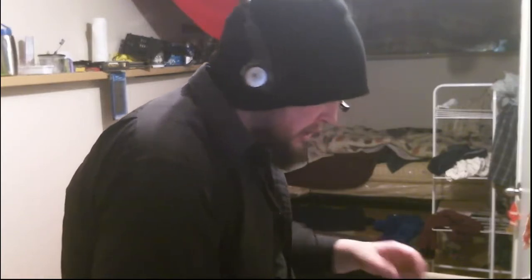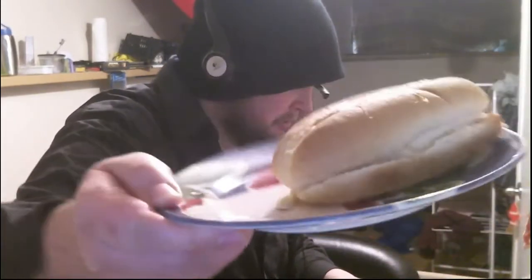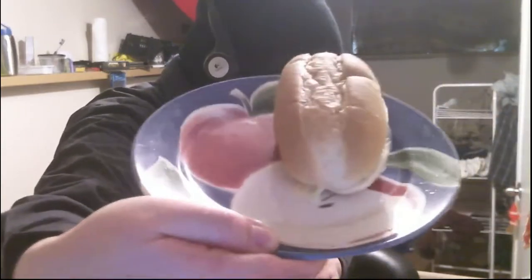It says on the pack a minute and a half, but I did 45 seconds and the cheese is melted. You probably can't see it — it's not the greatest webcam — but there's melted cheese there.